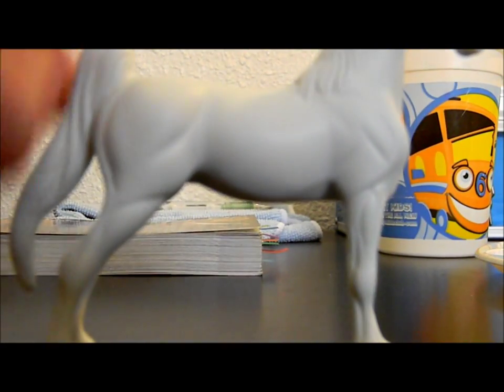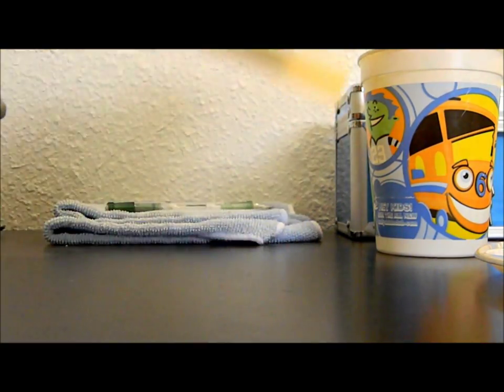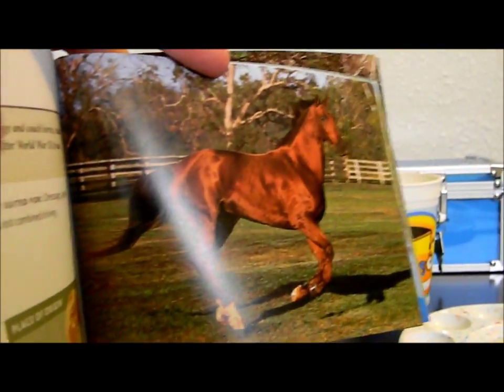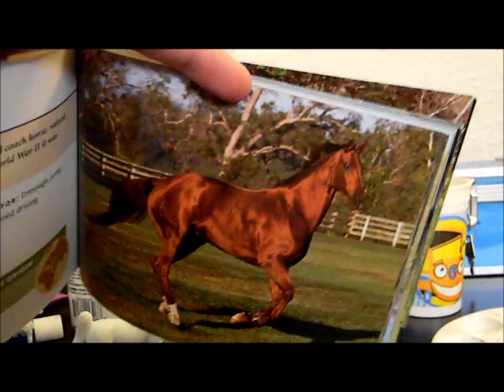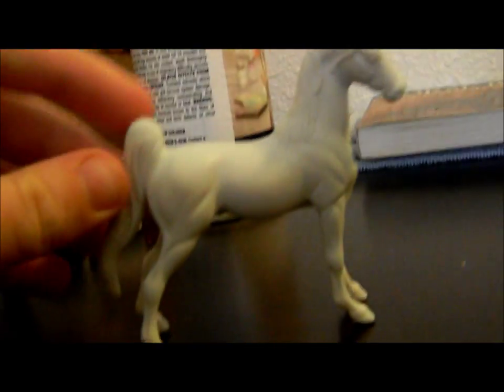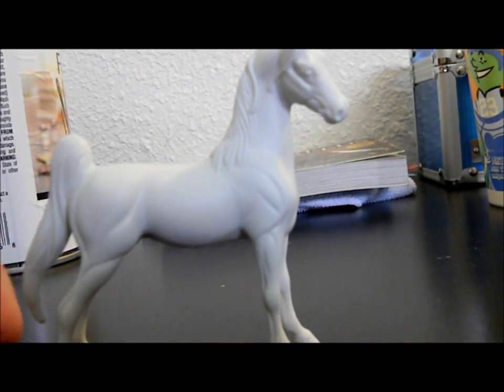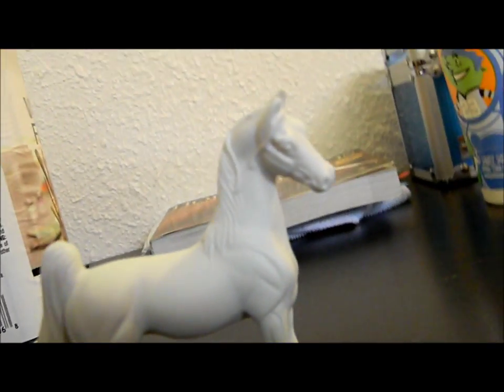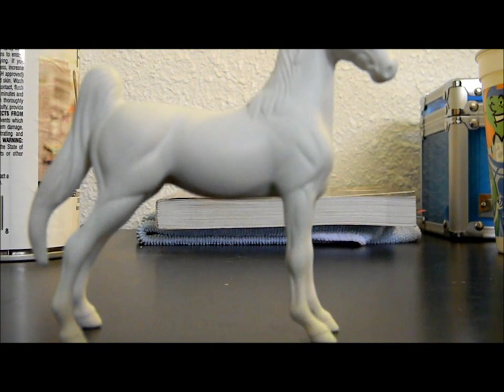Let me show you the color I'm aiming for. She's going to stay as an American Saddlebred. I'm aiming for a nice glowing chestnut — I've never done a chestnut before so I'm super excited. I want to give her a lot of chrome: a big blaze, high stockings. She is going to be a live show donation for August.